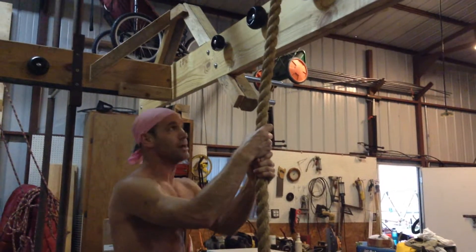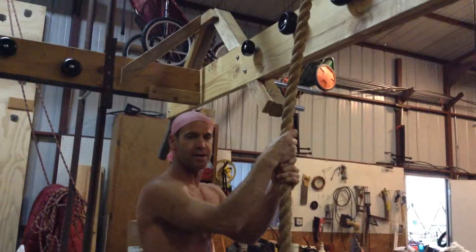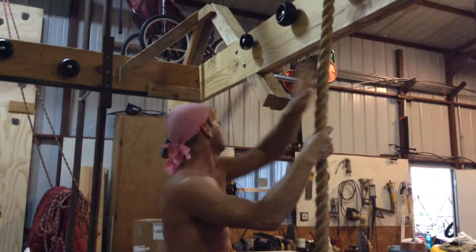Daniel Manuel here. We're always adding on to and changing stuff up here at our Ninja Warrior Team headquarters. I added this today.